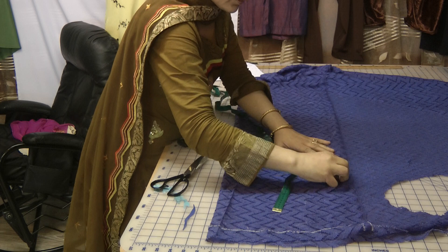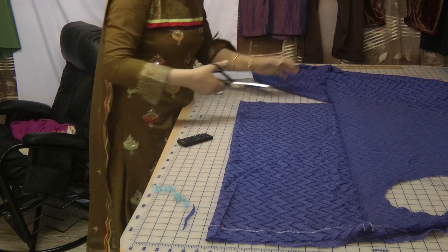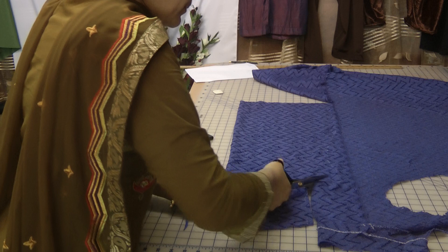We just need it slightly curved off on the waist. This is the back — I'm just going to cut into this. I've done no cutting for the arm or the neck, just the arm hole.